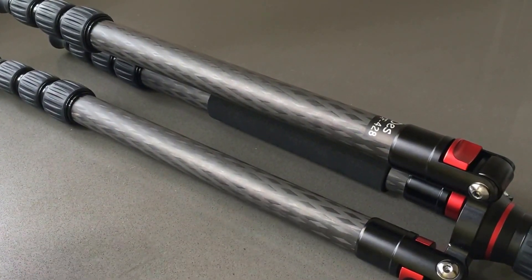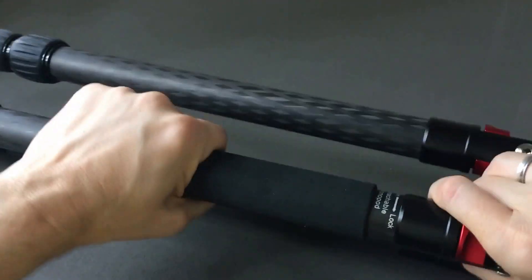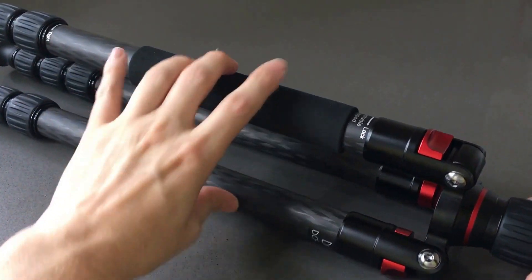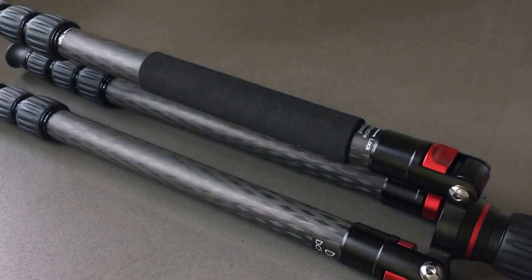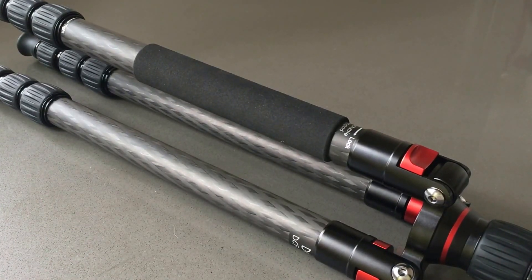It also has a monopod right here on the leg with a grip. Attaching the monopod is really easy — it just unscrews like this and comes out. When the monopod comes out, you can attach it directly to the ball base, or you can add the extender to it to get a max height of 55 inches. I plan on using that with my larger lenses, so it's great that you don't have to buy a separate monopod — it comes with the tripod.